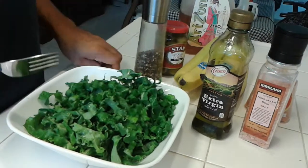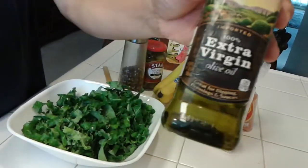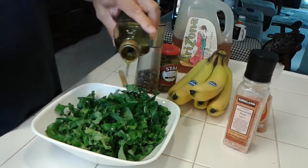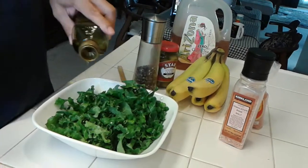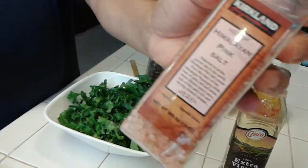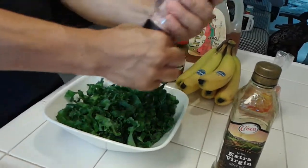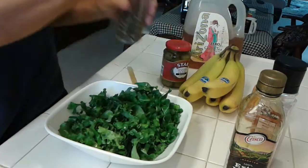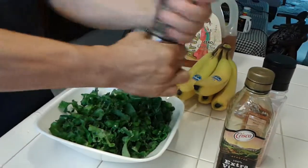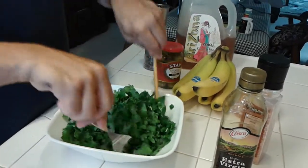We have kale here and some young onions. We're gonna put some oil, extra virgin, and then some Himalayan pink salt, a little bit right there, and then some pepper. And we wrap the lemon — we're supposed to put some lemon there.